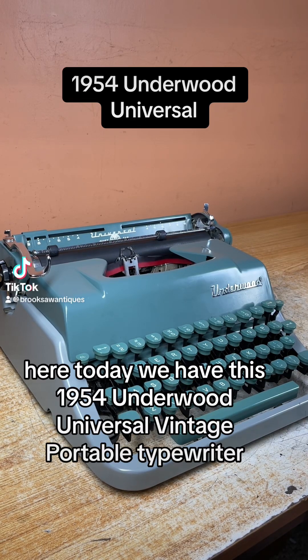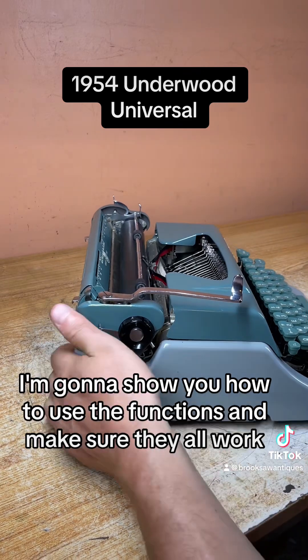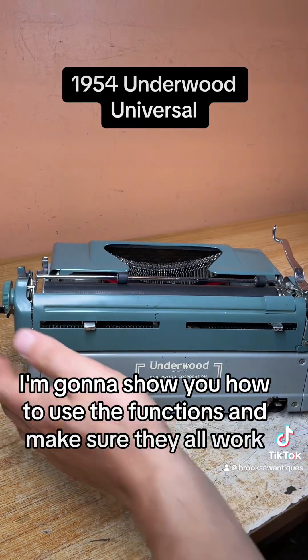Brooks All Antiques here. Today we have this 1954 Underwood Universal Vintage Portable Typewriter. I'm going to show you how to use the functions and make sure they all work.